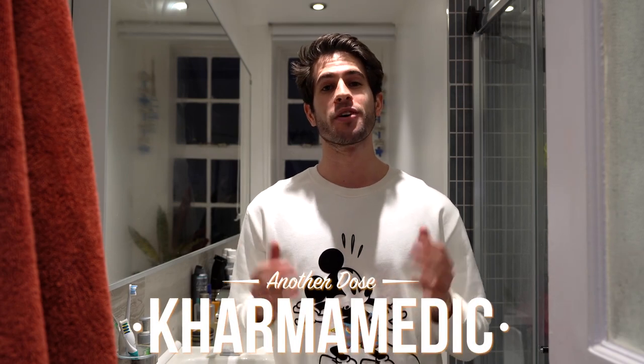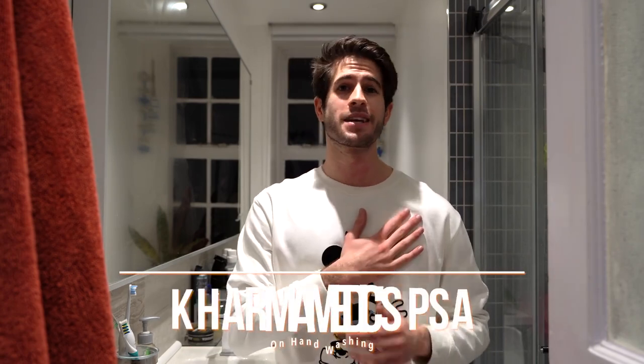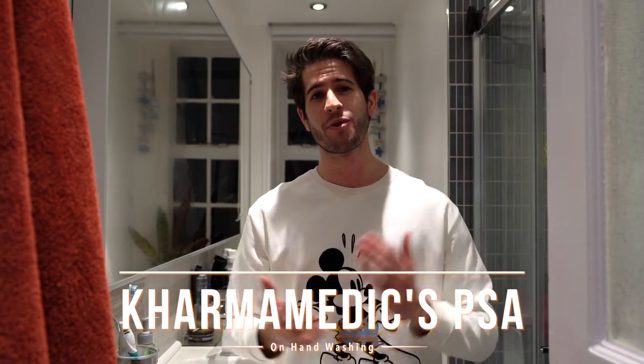What is up guys, Karmamedic here, welcome back to another dose. Welcome to the one and only video you're ever gonna see me film in my bathroom. With the recent coronavirus outbreak and everybody panicking, buying as much pasta and toilet paper as they can, I've been washing my hands quite a lot — which got me thinking about how most people don't actually know how to wash their hands properly and decontaminate them after a possible contamination. This video is Karmamedic's public service announcement on how to wash your hands properly and protect yourself from the coronavirus.